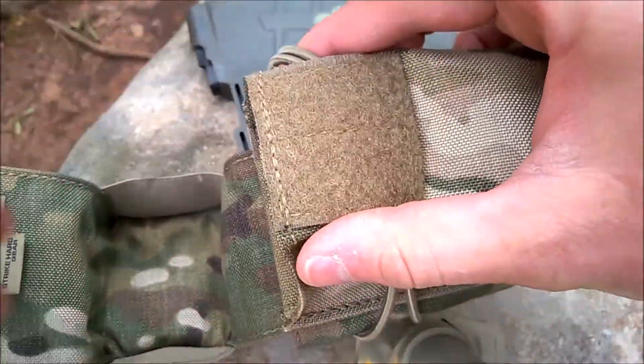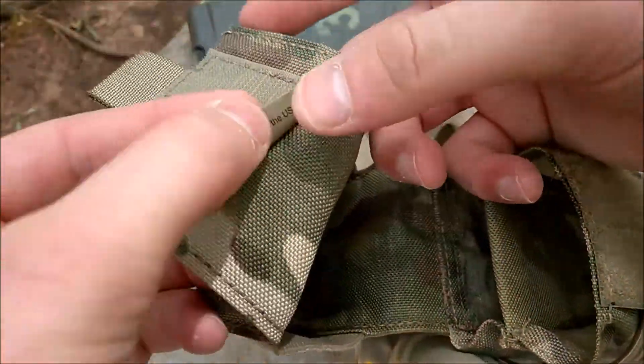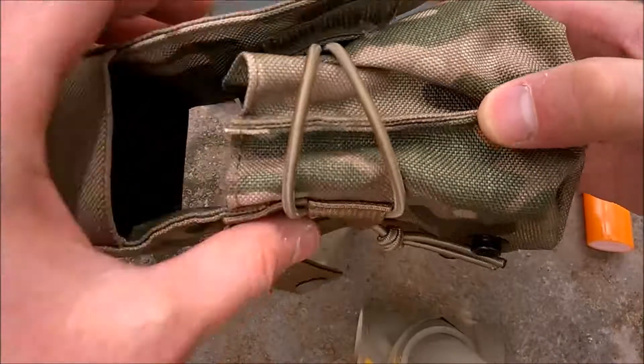The top flap is interesting — it has a deeper portion with two elastic sidewalls that keep your mags securely retained at all times when you have that hook-and-loop down. And Strike Hard Gear is made in the United States of America, so you always want to keep that in mind.